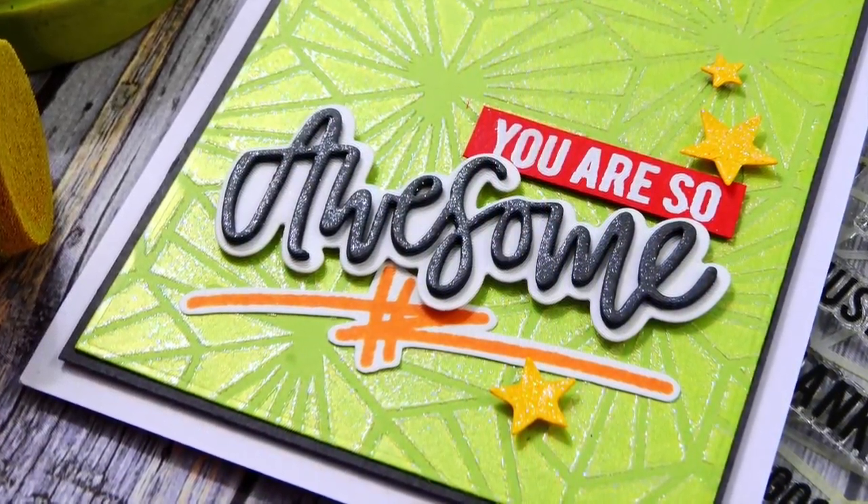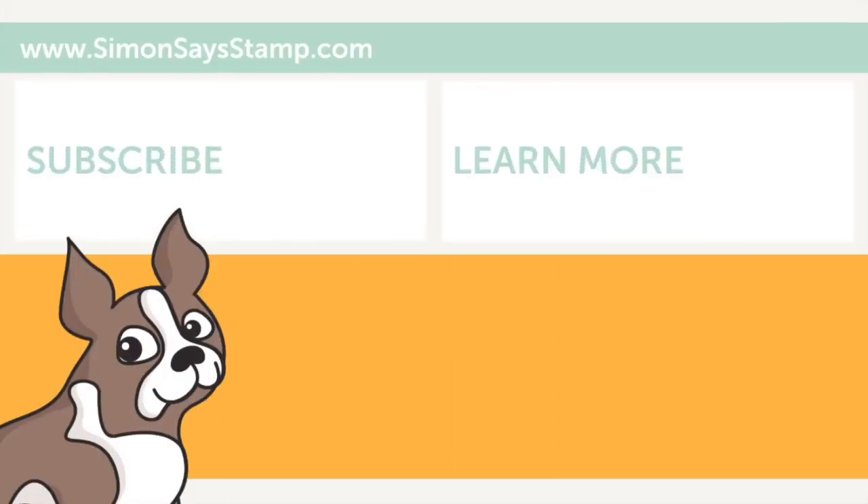I hope that these techniques have inspired you to try out some new ideas with your embellishment mousse and see what kind of fun cards you can come up with. Thanks so much for watching this video. Please give it a big thumbs up and subscribe to our channel for more inspiration. I'll see you again soon — have a great day!